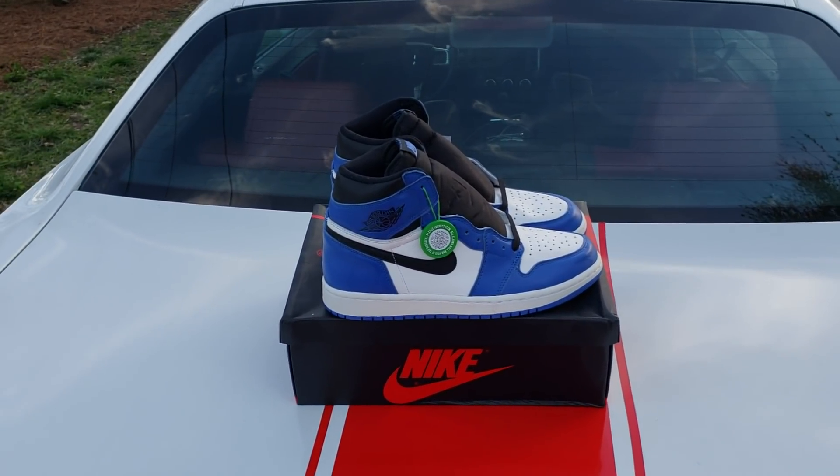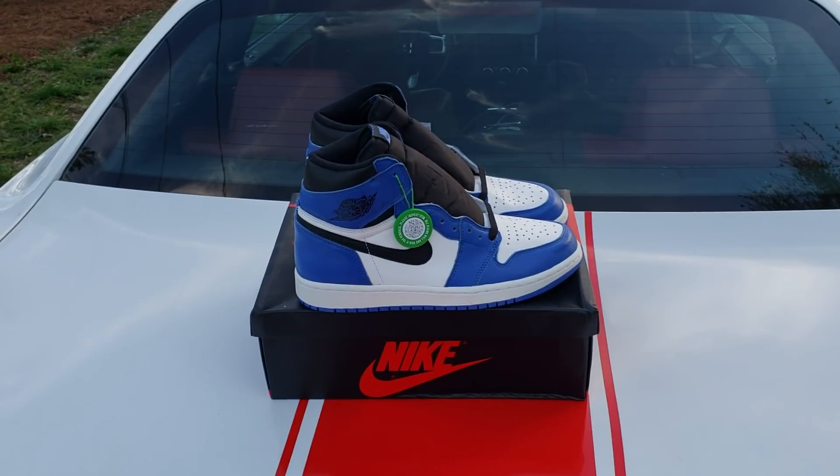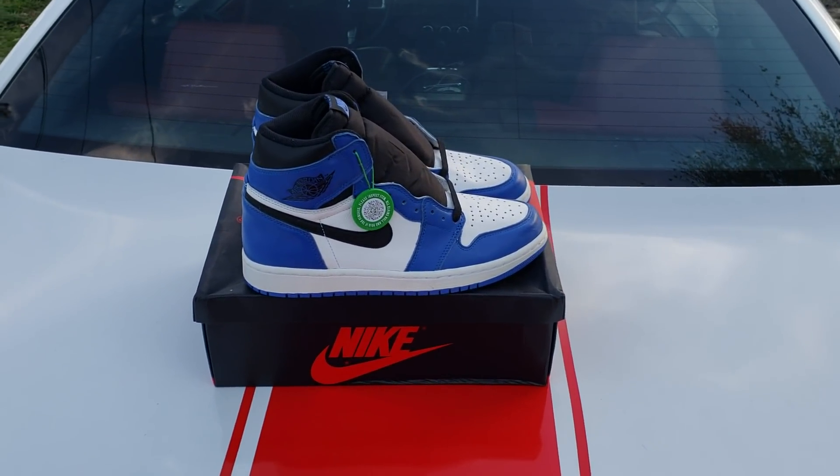This is Adam with you YouTube. This is another ratchet review. Got these Game Raw ones on deck, about to go over these.